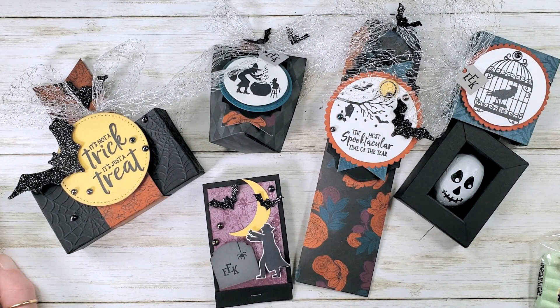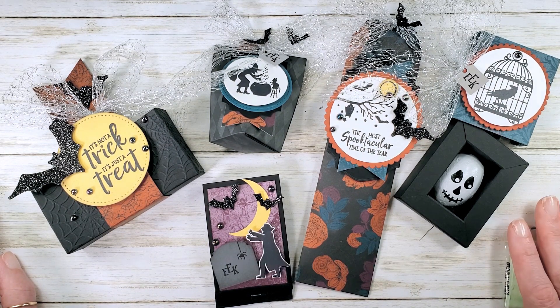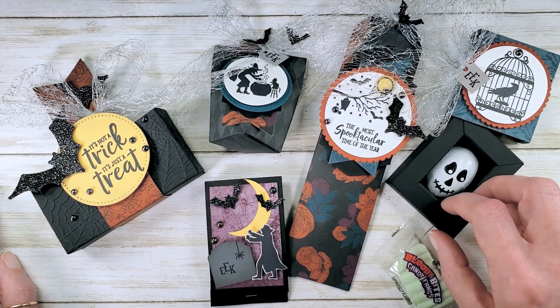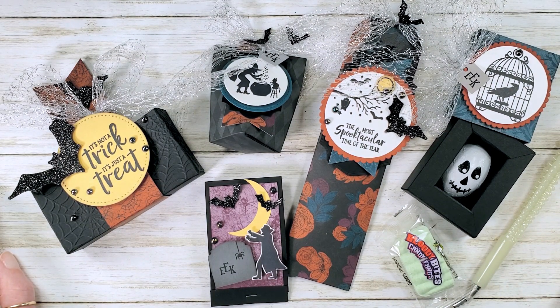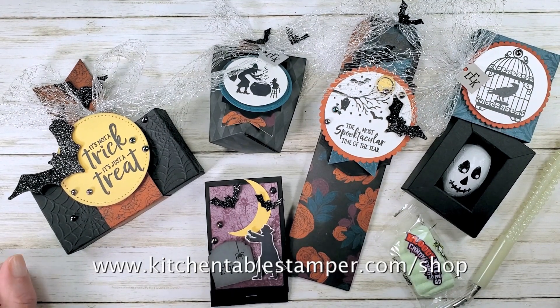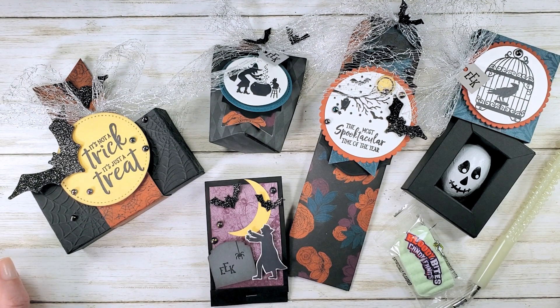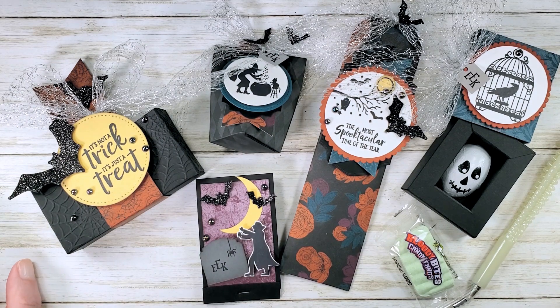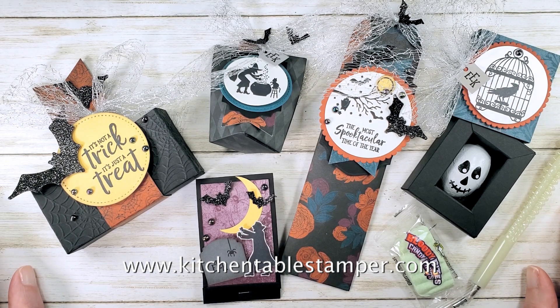You can order the to-go class with the kit, which includes the online classroom, by emailing marissa@kitchentablestamper.com and asking for the links. Because the class includes products, I can't put this particular class in the Kitchen Table Stamper store — you have to ask for a PayPal link. To purchase the online classroom only with no kits or products, you can go to kitchentablestamper.com/shop and pick it up from the store. If you have any questions, please email marissa@kitchentablestamper.com, and for more information visit the Kitchen Table Stamper blog at kitchentablestamper.com.